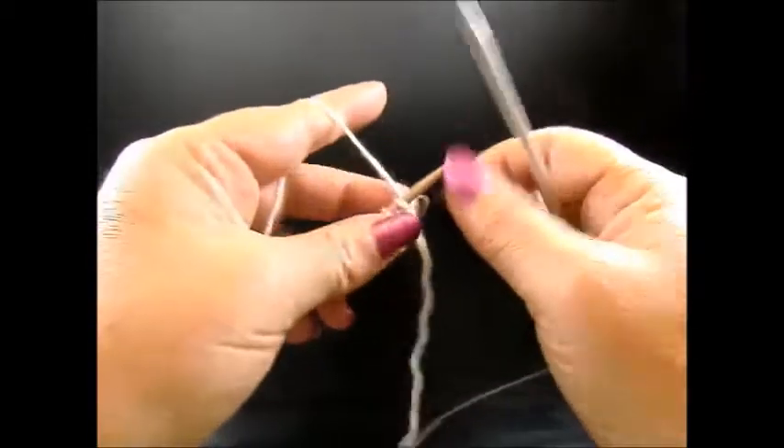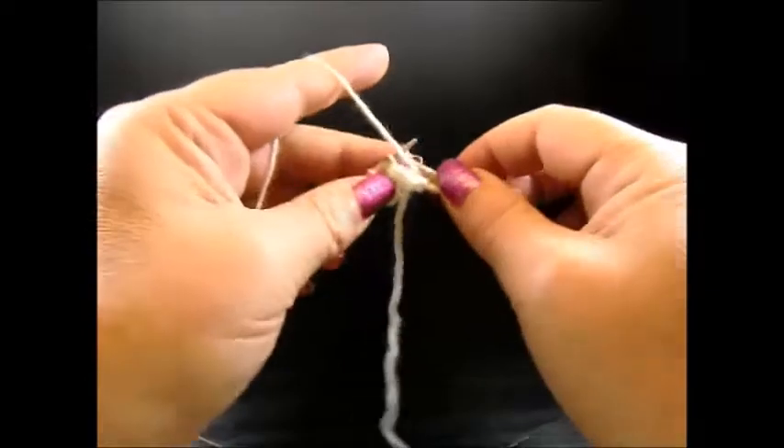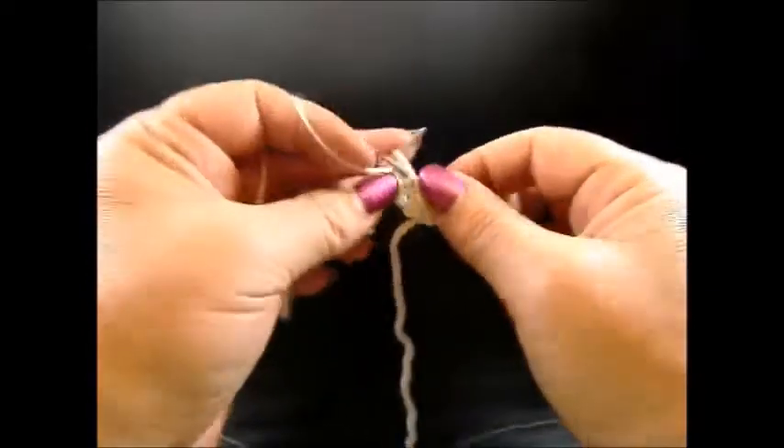Row 2: I knit my edge stitches and now purl all the stitches till the end of the row, then knit my edge stitch again.